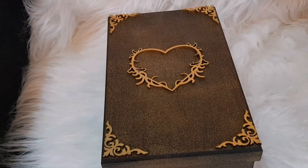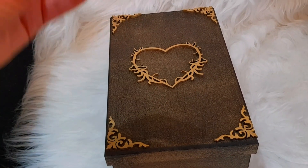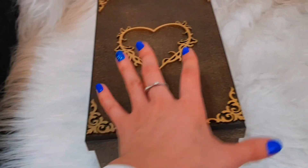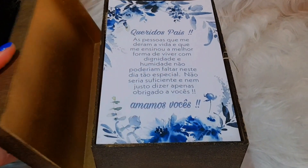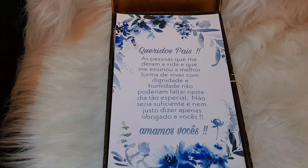E agora eu vou abrir a caixa para vocês verem como ficou. Essa caixa é muito baratinha e ela vem crua, e você pinta da cor que você quiser. Assim que a gente abre a caixa, tem uma mensagem. E aqui atrás eu pintei com spray dourado. Tem essa mensagem logo que você abre a caixa.